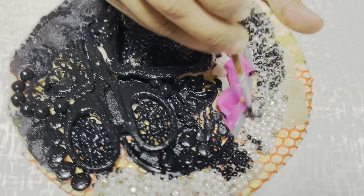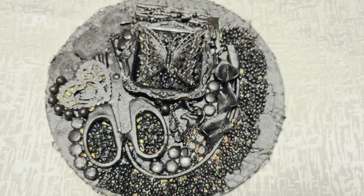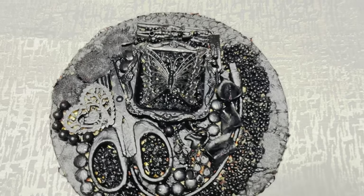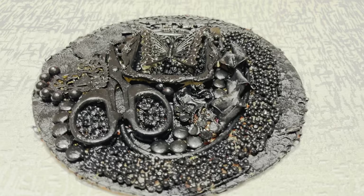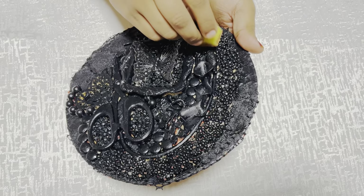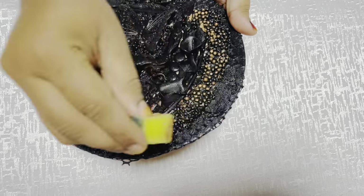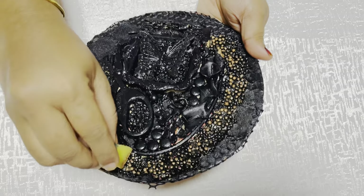There are a lot of scrap items that you can use. If you have any scrap items, you can take a picture. You can use all the scrap items. Now, I will highlight the next part. I will highlight the copper color.